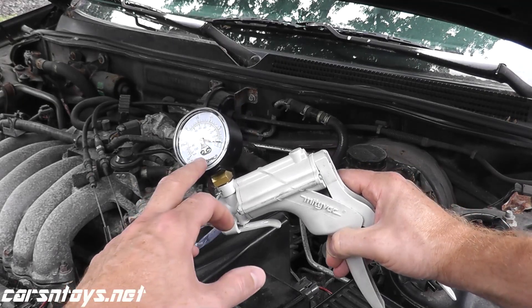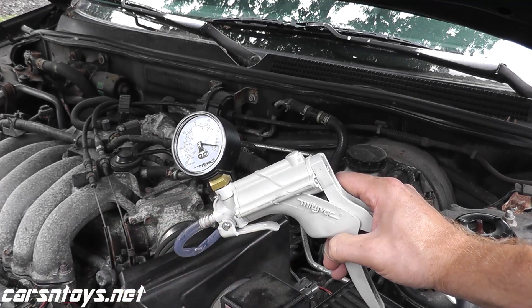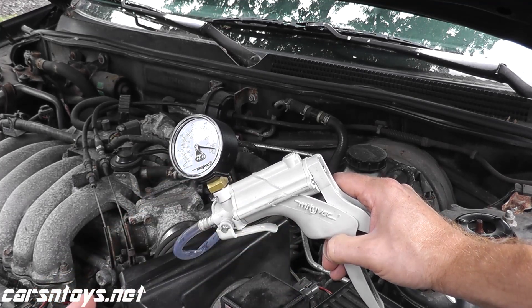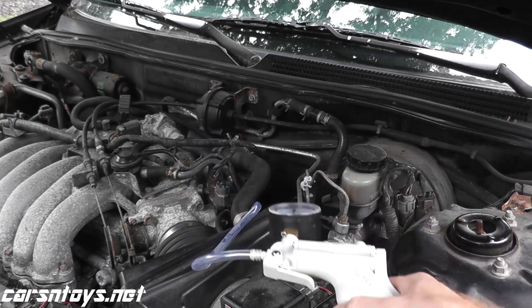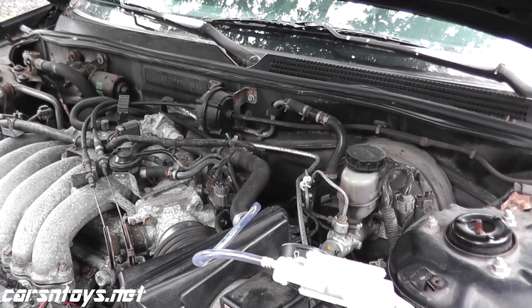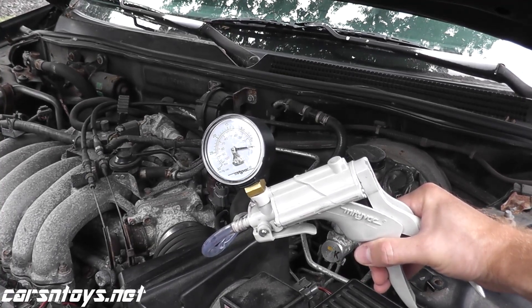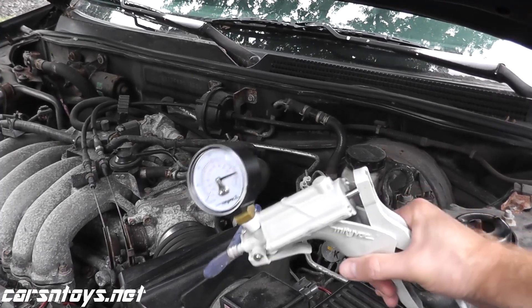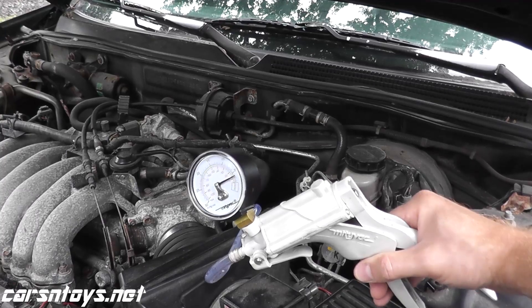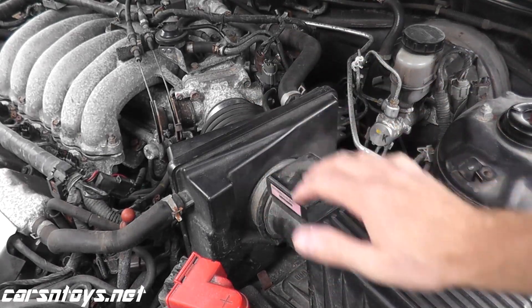If you perform this test and the needle starts to drop down, that's a good indication that the EGR valve is bad. The second test is to do the exact same thing while the vehicle is running — start the vehicle, let it idle, apply vacuum, and the vehicle should start to run rough or may even stall. Already the RPM is dropping a little bit and it's starting to run rough, so this EGR valve is in good shape. We've verified that the EGR valve and the lines running to it are in good shape.